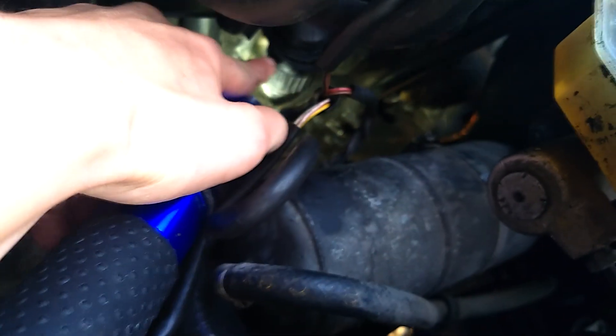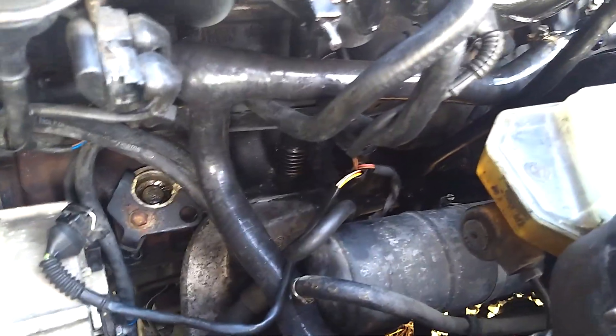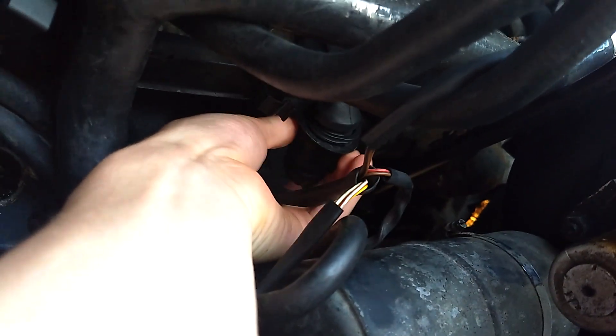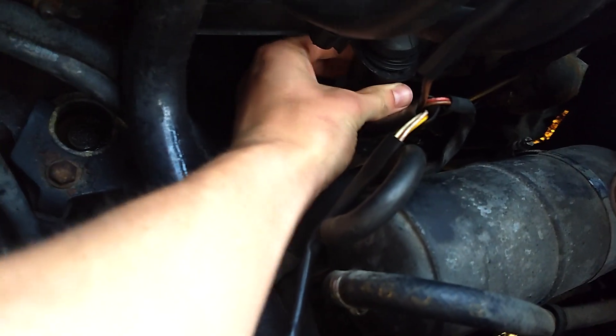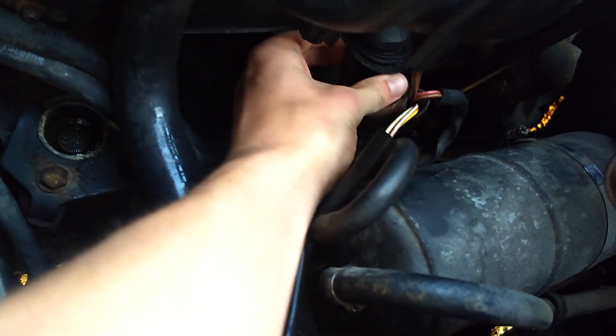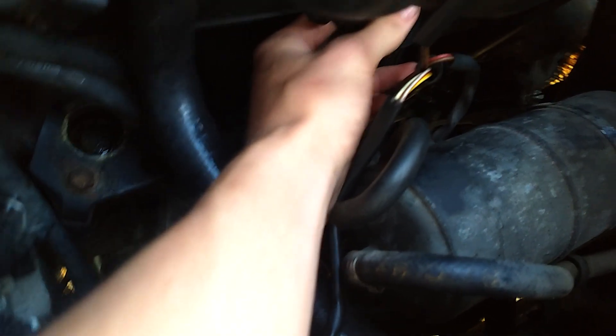With the intake boot off you can see the connector right there — that's what I'm going to try to take off. It's going to be a pain to get off, I guarantee it. Basically, you have to take the bottom part and twist it to unlock it. I can't do it with one hand so I can't really show you, but it's pretty self-explanatory — just grab the top and turn it counterclockwise.